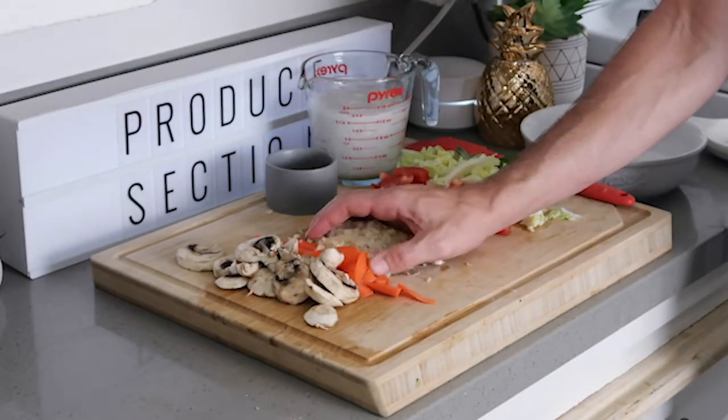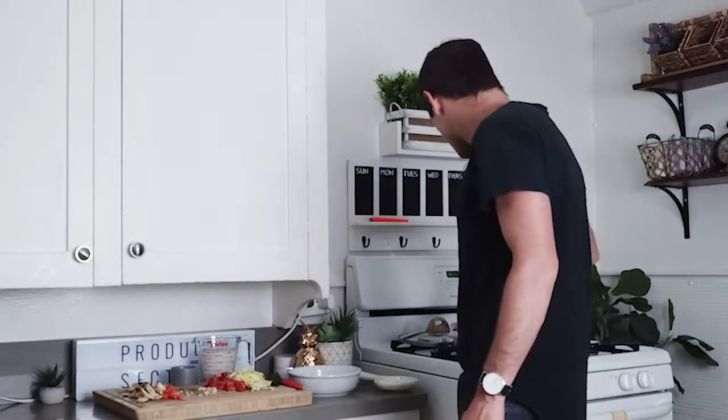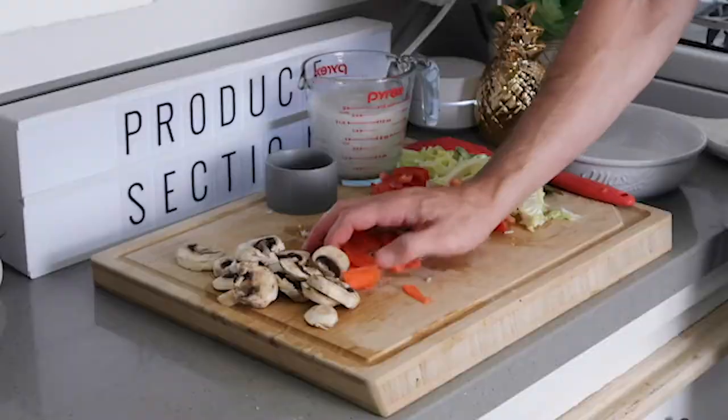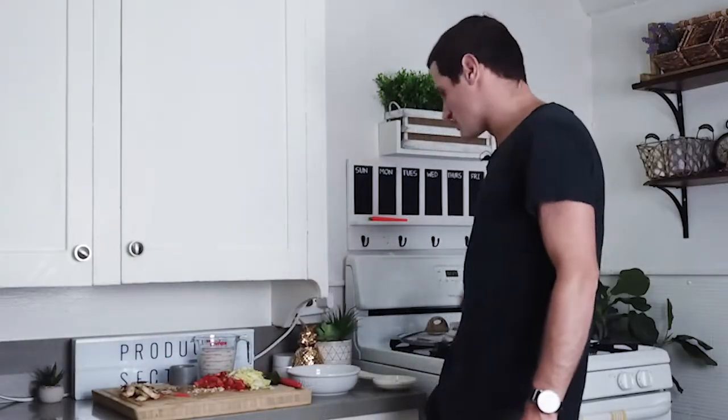Let's take it all and add it into the pot — that's lemongrass, leek, and garlic. Now we're going to take our carrots and add them right in there. There they are, our carrots — we'll add those in the pan.